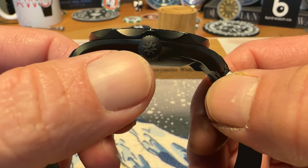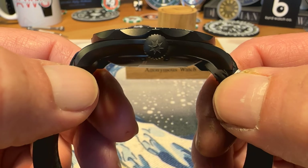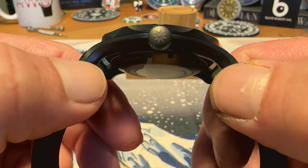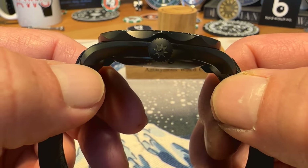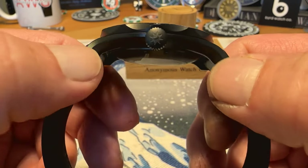You've got a push-pull crown at the three o'clock position that is signed with the Junghans logo. It has a larger crown — it's almost seven millimeters — great grip on it, easy to operate. Does give you 100 meters water resistance. 12.5 millimeters thick on this one.